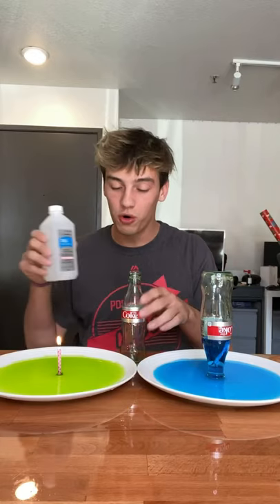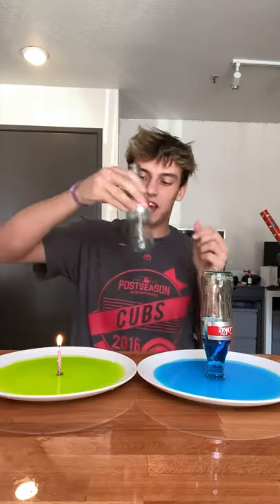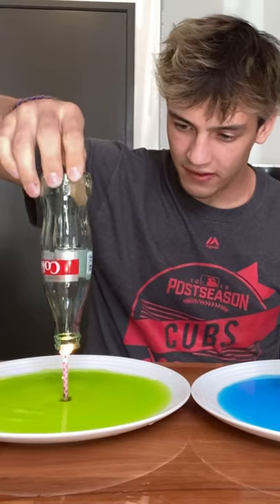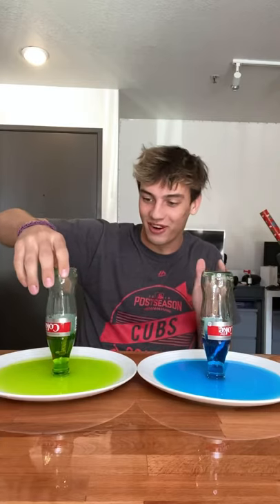But what's cool is if you take some rubbing alcohol and pour a little bit in the Coke, then shake it around, and then put it on top of the candle — oh my gosh, it's much more exciting.